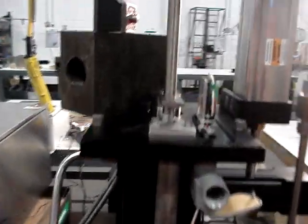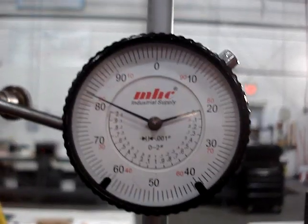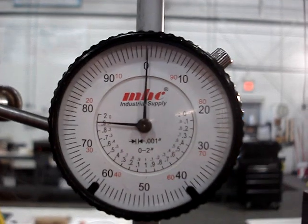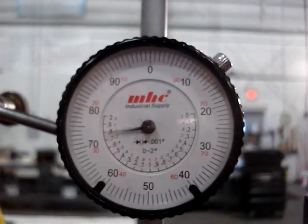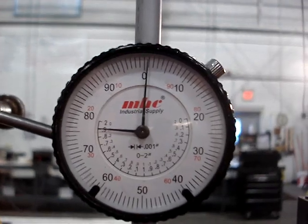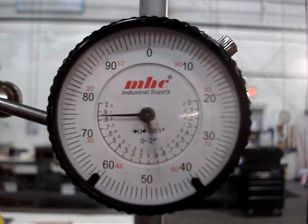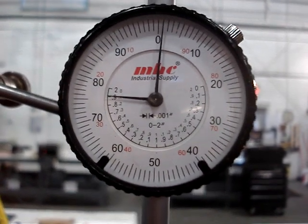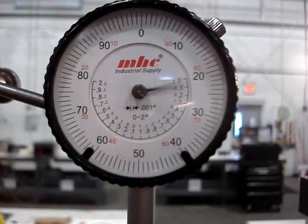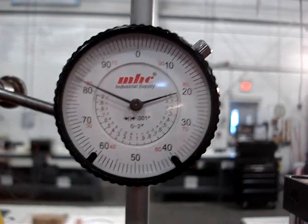To show you the repeatability on the dial indicator — this is in thousandths of an inch. You can see it's highly repeatable. Go to the 60 percent... 50 percent.